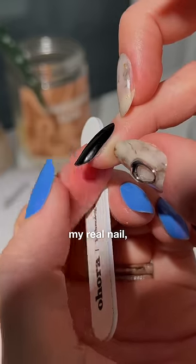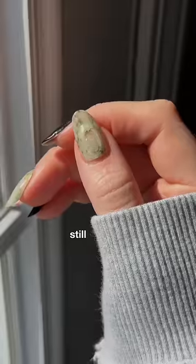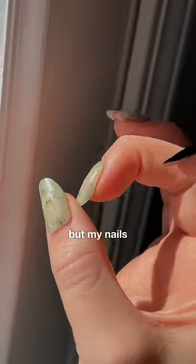I was worried about accidentally filing down my real nail, but I wanted to see if they'd last, so I wore them for three weeks. And here's the result: they're all still there — a little stain from the paint and peeling a little bit, which can be kind of annoying.